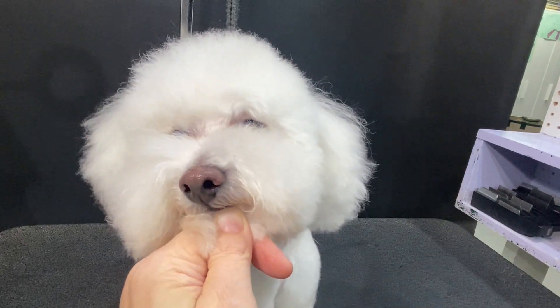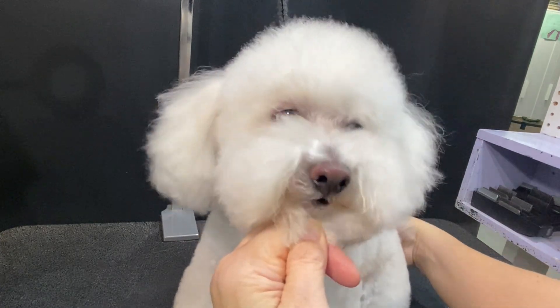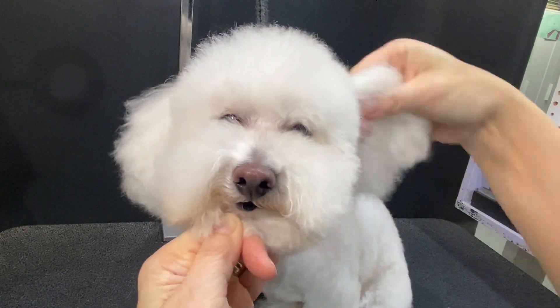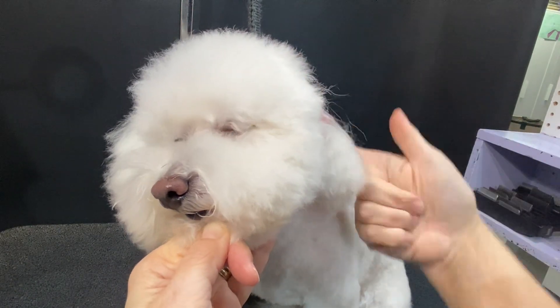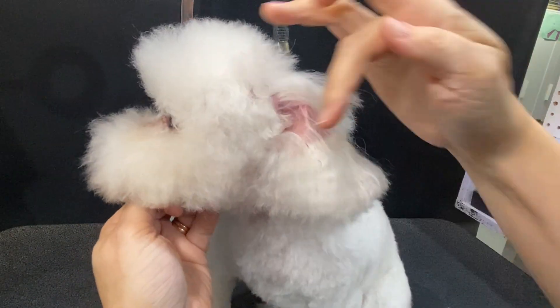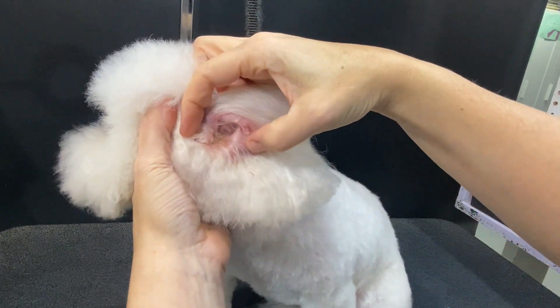Now that we have that base work, we're going to start the cheeks. I tend to start with my cheeks, so I'm going to fold the ear out of my way so it's nice and safe. Depending on the ears — and you can see he actually has a little bit of an issue there.